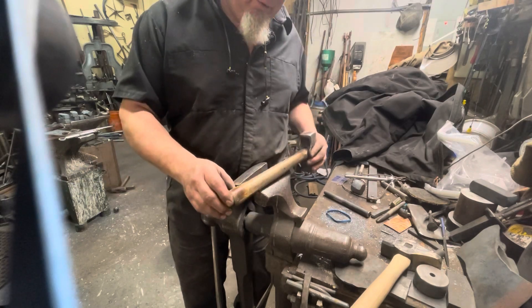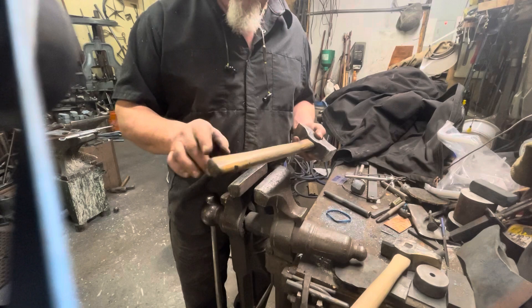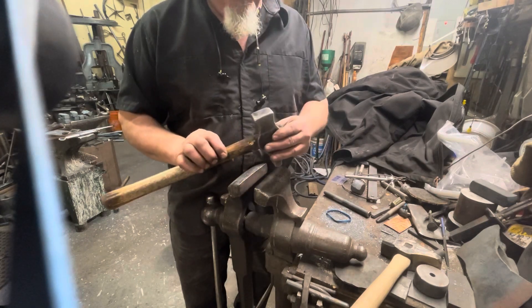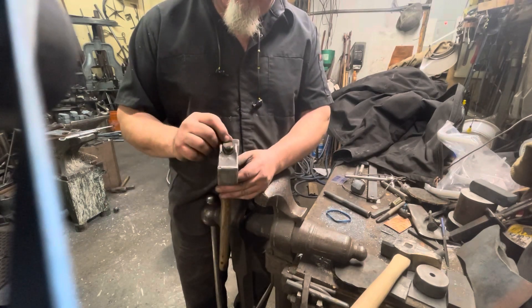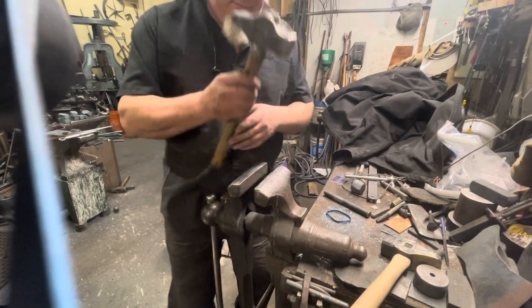I don't want to replace the whole handle. Despite being well worn, it fits my hand perfectly and there's nothing wrong with the wood or its condition. But I'm going to cut open that wedge slot and add a new wedge to it. First, I'm going to remove it from the handle.